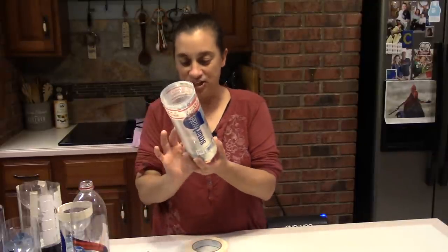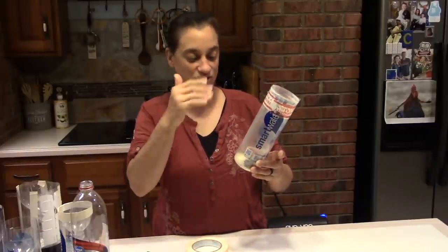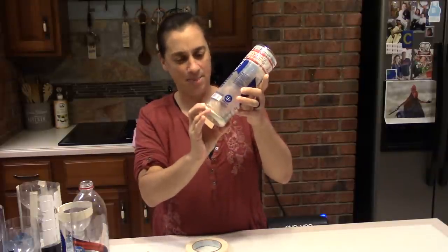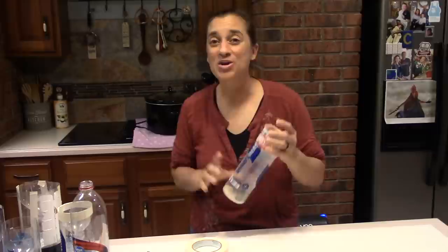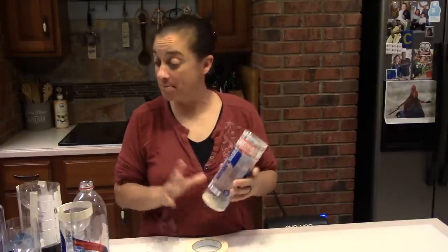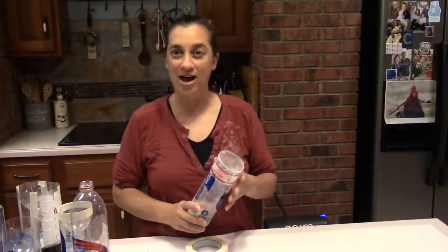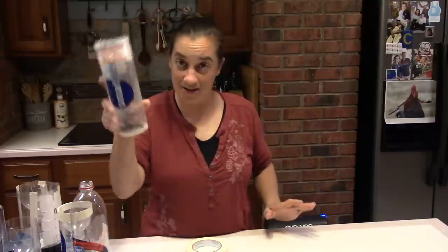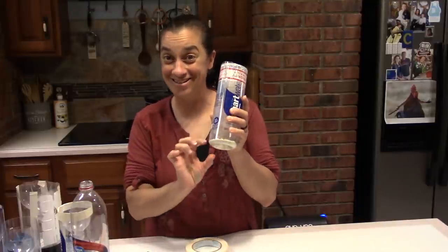Most of us know them as just stink bugs, but Brown Marmorated tells us the species — it has stripy black and white stripes on the legs and a little bit on the body. Today I'm going to show you how to make a simple hand stink bug trap. I'll also mention a trap you just set out overnight that collects them automatically, and I'll tell you the pluses and minuses of that trap.